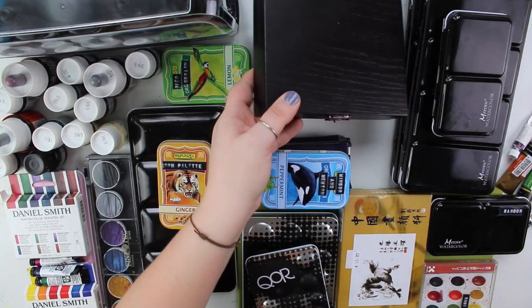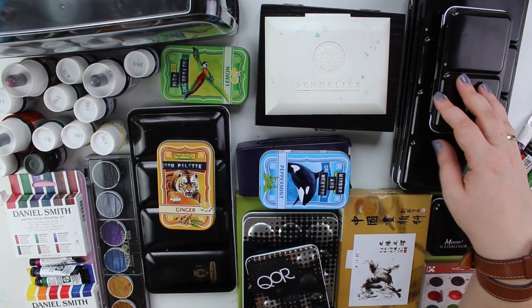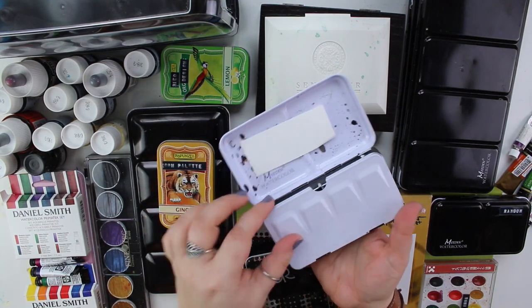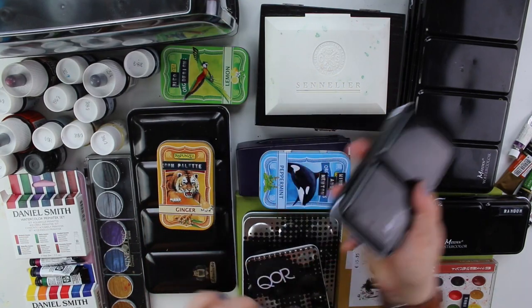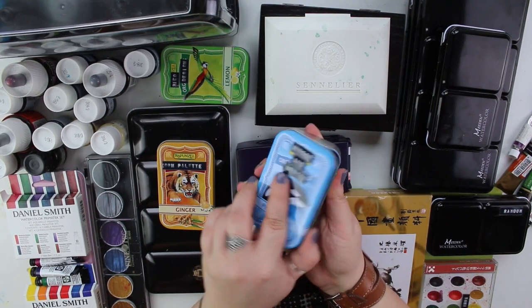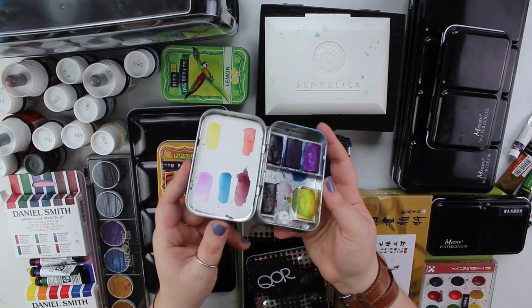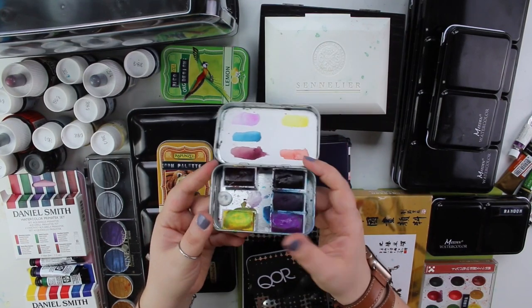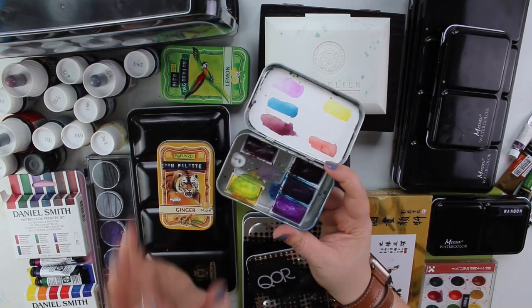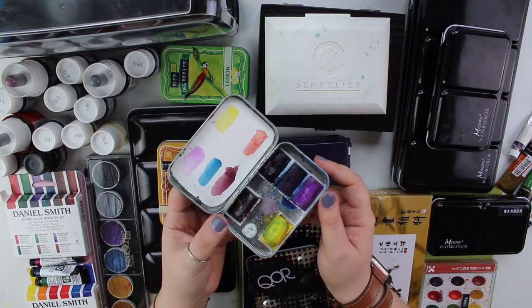When I think about it, this is the same paint as in the other Sennelier set, so it might be a good idea to just keep one of them. Here I have 108 Holbein colors — Holbein is a Japanese brand even though the name doesn't suggest it. Then I have my grays, one box with warm colors, and one with cool colors. This is everything Windsor and Newton — they were on sale in my local art store.